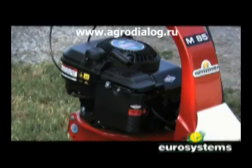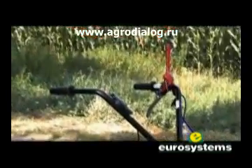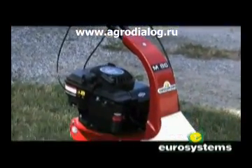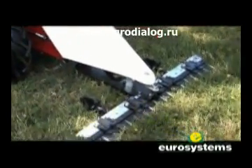The M85 model is our cheapest model from the Eurosystems SPA range of machines. The AM single speed motor mower is equipped with pneumatic standard wheels and an 87 centimeter cutting bar, like the higher range models.